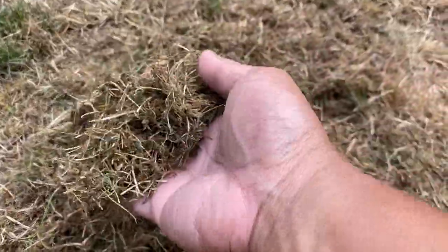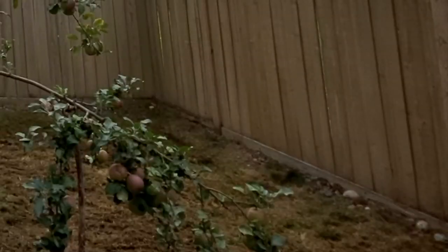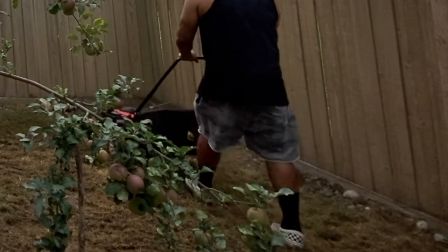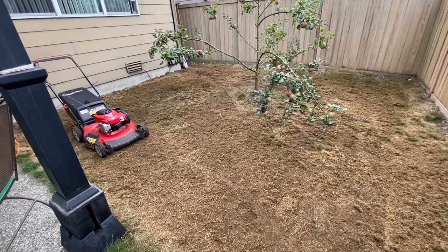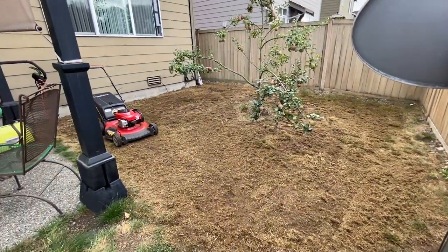A lot of thatch and dead grass in there. Next step: mow up all the excess and rake it up, then mow it again. You want a clean slate right before you lay everything down, so go ahead and start mowing up all that nastiness.